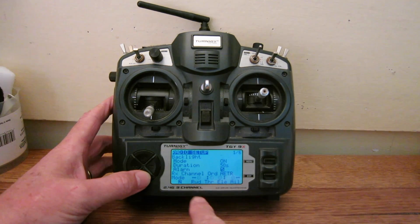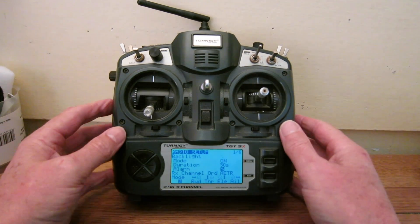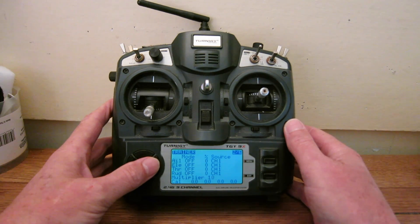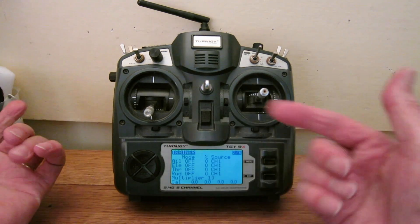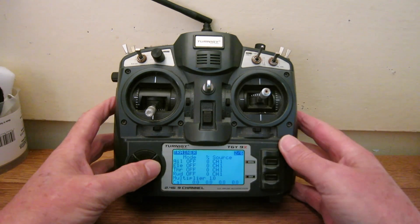You can change the channel order, and you can change this radio from mode one to mode two or whatever, which changes the operation of the sticks — I prefer mode two. The next screen is for setting up trainer mode, if you want to connect two radios together for a student-instructor situation, using this knob to turn it on and off.